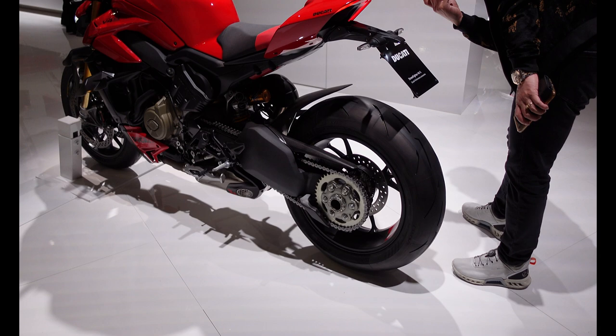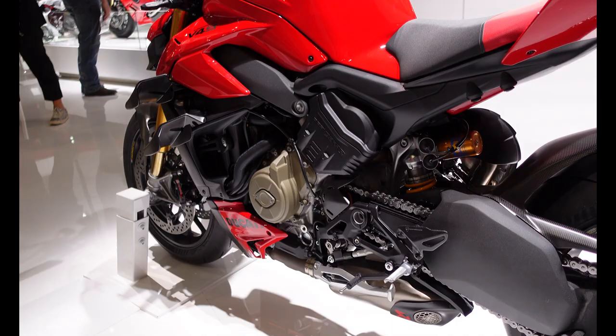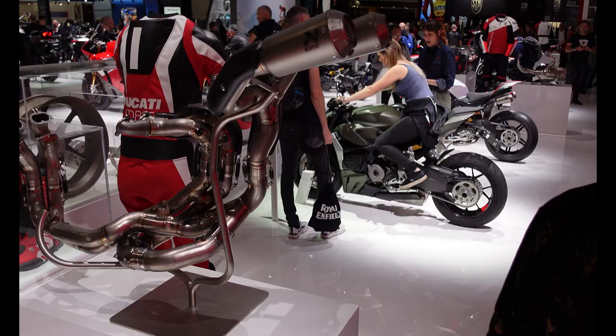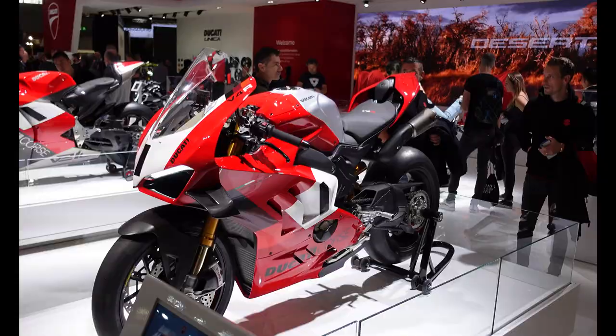I'm going to start at this back corner where we have the Street Fighter V4S. It's an absolute monster of a thing with that Ohlins suspension. You have a few interesting things like a copy of the Akrapovic exhaust off the Panigale — that really is a work of art.